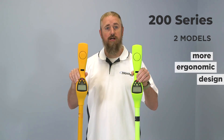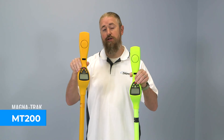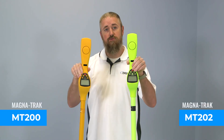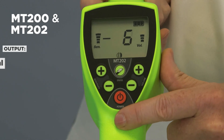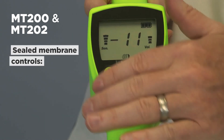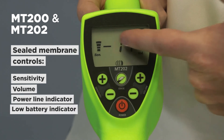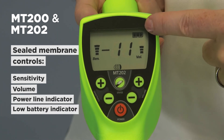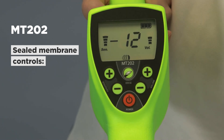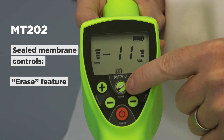The Magnatrack 200 series has two models that feature a more ergonomic design that enables one-handed operation: the MT200 and the MT202. Both models include digital and audio output with sealed membrane controls for sensitivity and volume, a power line indicator, and a low battery indicator. The top model, the Magnatrack 202, also has an erase feature to block out nearby magnetic interferences.